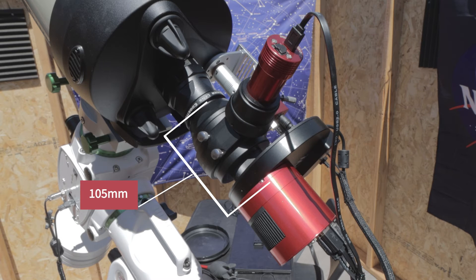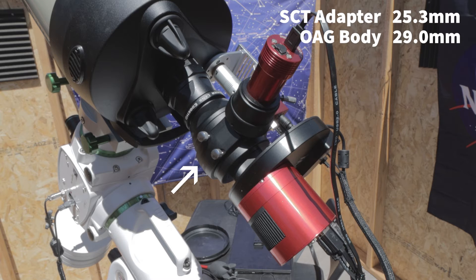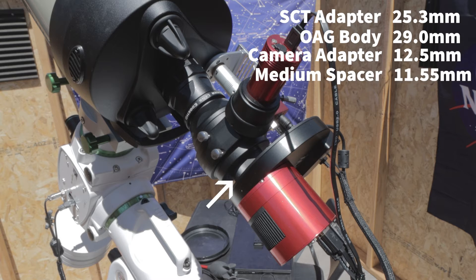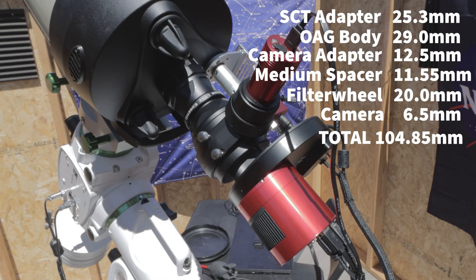In order to achieve back focus using the reducer, we need 105 millimeters from the reducer to the sensor of the camera. Starting with the SCT adapter at 25.3mm, then the OAG body at 29mm, the camera adapter directly on the other side of the OAG at 12.5mm, then a medium spacer at 11.55mm, the filter wheel at 20mm, and the space between the edge of the camera and the sensor at 6.5mm — bringing us to a grand total of 104.85mm, very close to our 105.